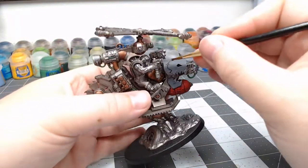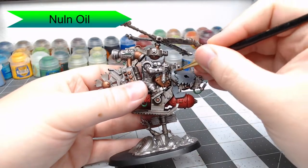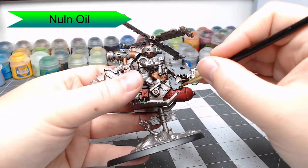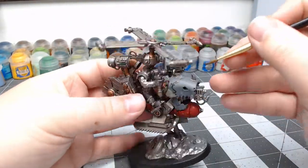Once that layer of grey has dried, we're going to take Nuln Oil, but we're not going to do an all-over wash. We're only going to pick out the cracks between the armor panels and the rivets. We might put a splotch of shade here and there to make it look like the armor has some battle damage, dirt, or grime on it, but we're not going to do this over the entire panel.